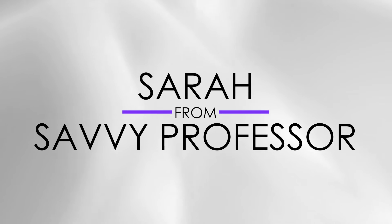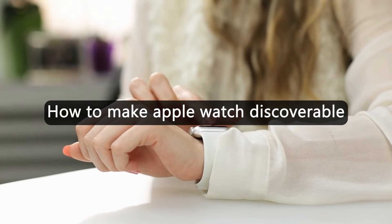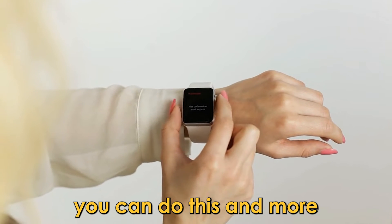Hi, this is Sarah from The Savvy Professor, and in today's video we're going to talk about how to make your Apple Watch discoverable. Watch the video until the end to learn various ways you can do this and more.